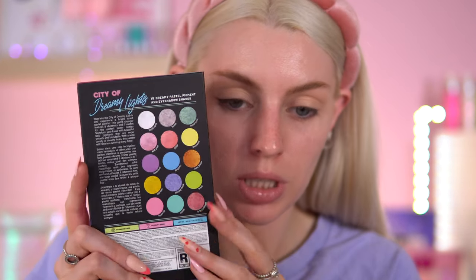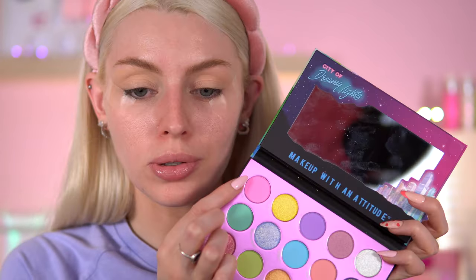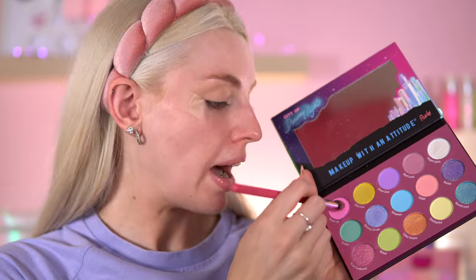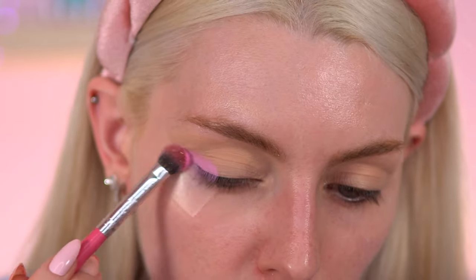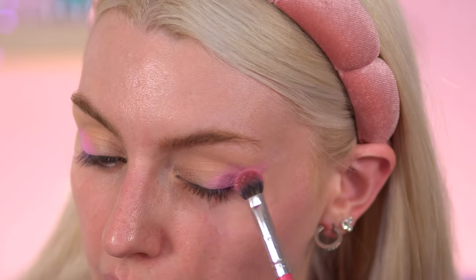That just looks like it's meant to say Xbox or something. As you can see, it does look like a video game style packaging. You've got the swatches at the back — it looks like Sim City or something. I'm going to start off and go with this pink. This is called Power Up. We do have seven mattes and eight shimmers to play with. Power Up is this really pastel pink. I was hoping it was going to show a bit more than that. Very, very light pastel.